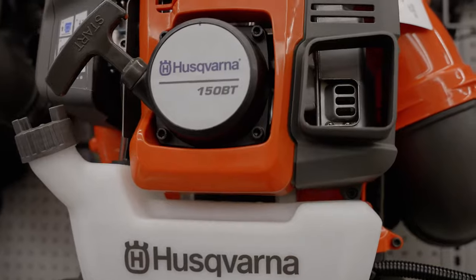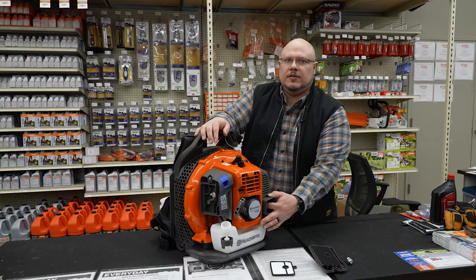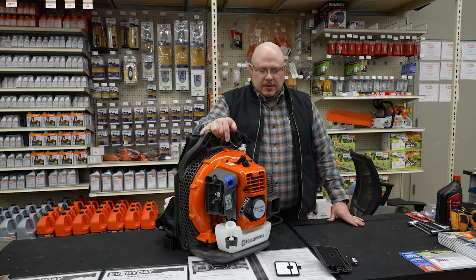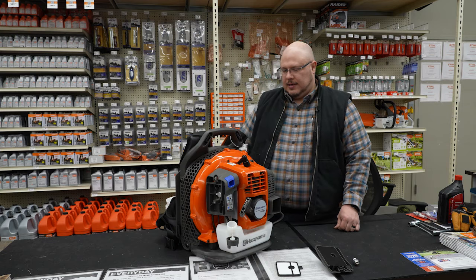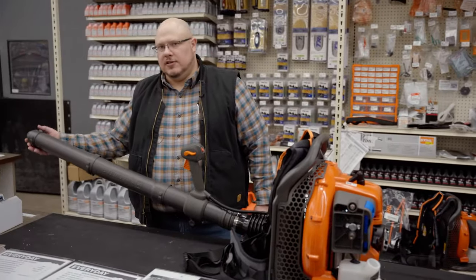You do have a spark arrestor on this backpack model as well. It is a little bit more difficult to get to — there are a couple of screws to remove to access it. It's more of a flat screen that you'd be able to clean up with a torch and a wire brush, and get it back in there functioning properly.